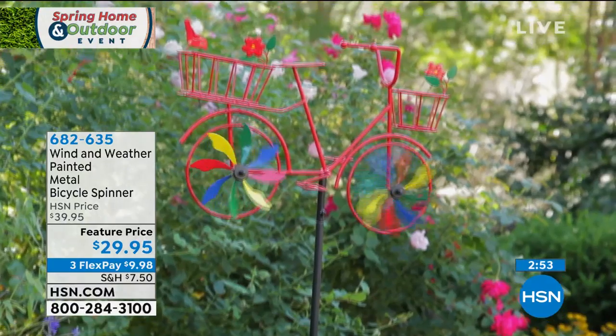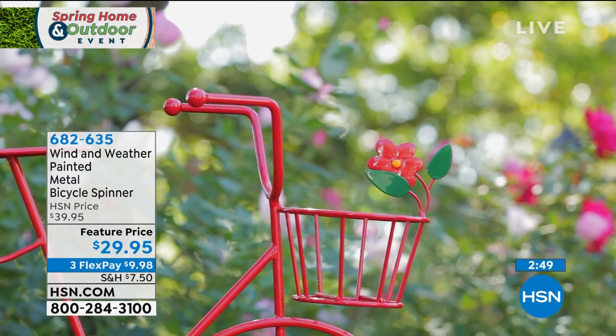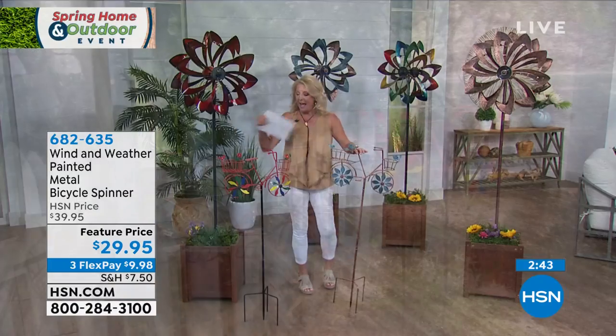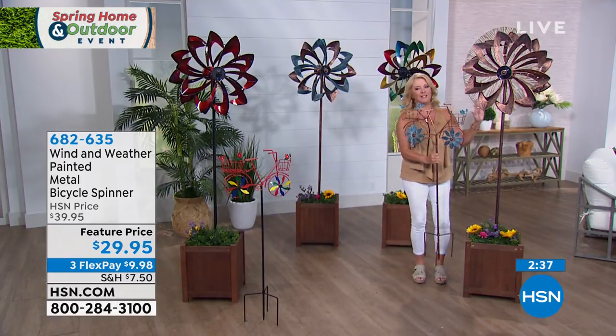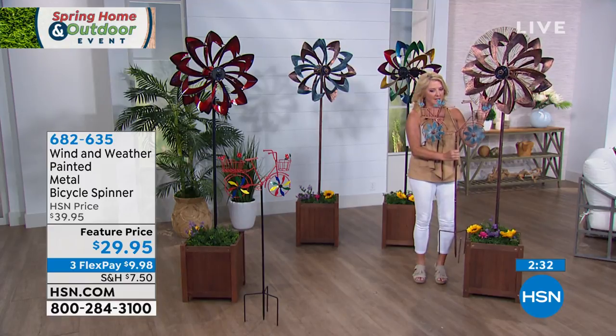Now I have two options here. I only have about a thousand to go around and our two options are going to be the green copper — I'm going to show you back to the bronze and to my green copper. And then look at this cute little red one. So watch this. If you're going to really do your yard up, how cute is this?